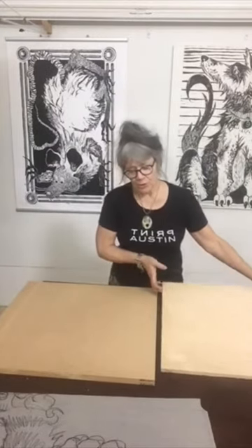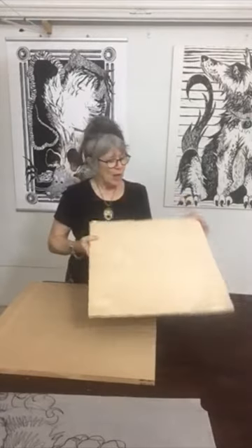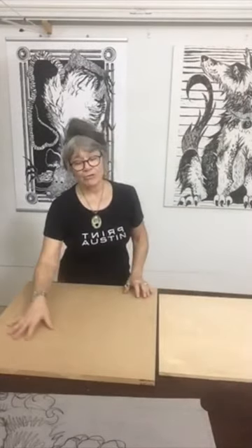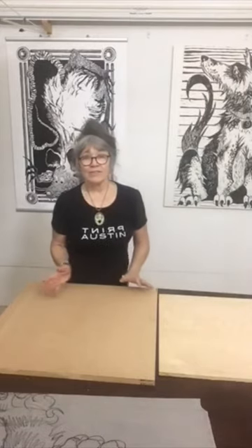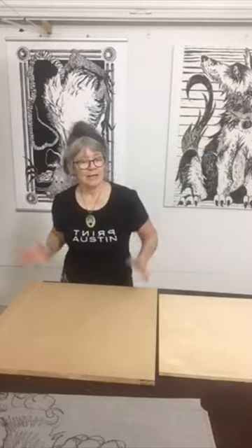You can also use plywood to carve onto. I prefer the MDF because it's a little bit more fluid in carving — I don't have to deal with grain direction. Easier to carve. That's the main key right there.